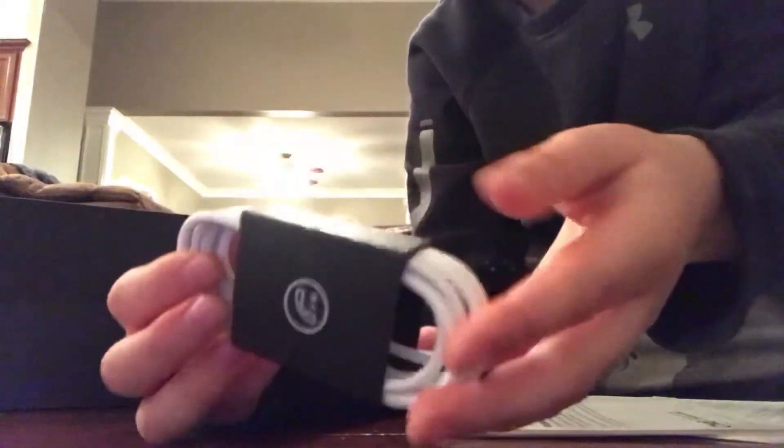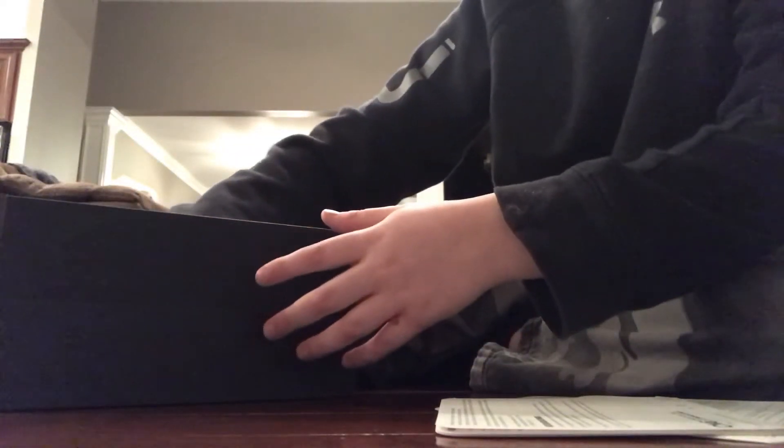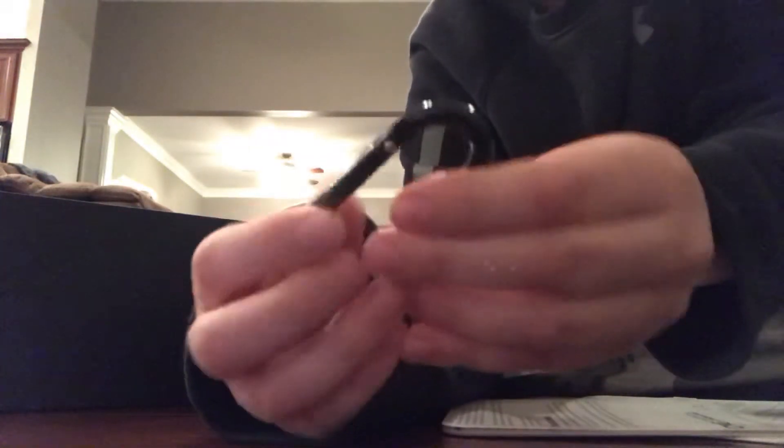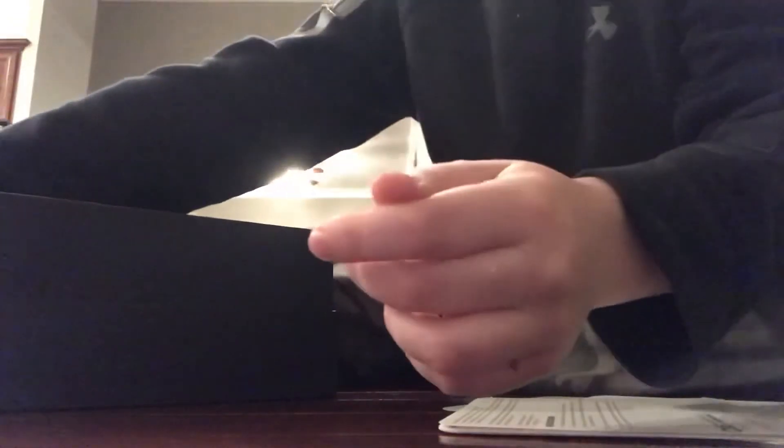This here is for if you don't want them to be wireless, but that kind of ruins the whole point of getting them. At the bottom you have this — Caribbean something, I don't know how to pronounce it. That's really it. I hope you guys enjoyed the video, goodbye!